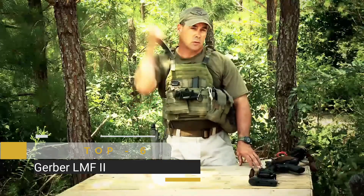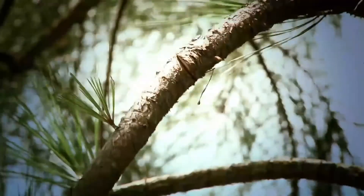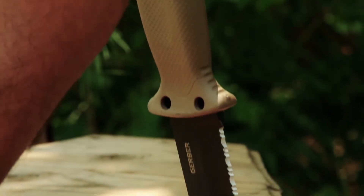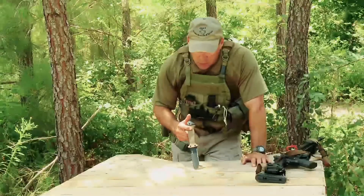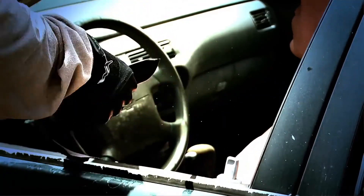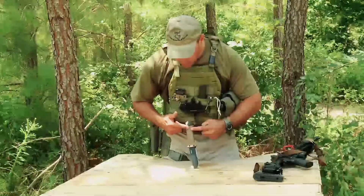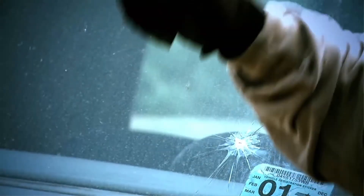I want to talk about the Gerber. It's a multi-purpose knife designed for tough operations. We've got a serrated surface for cutting seat belts, and the handle is insulated against shock for electrical circuits. We've got a butt right here that can be used as a hammer, and a point that can be used to break glass.